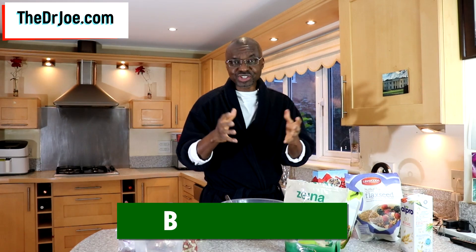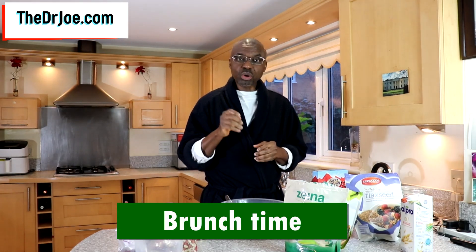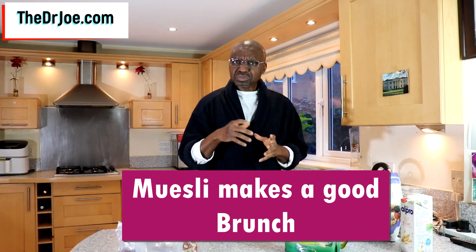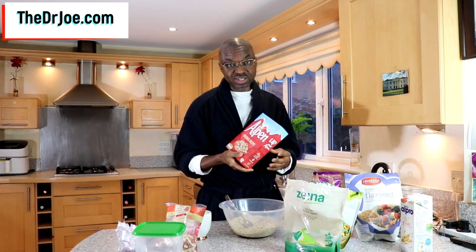You're gonna have to have what you call brunch, which is a combination of breakfast and lunch. So what will make a nice meal for brunch? Well, that would be a muesli. A muesli will make a very nice brunch meal. How do you get your muesli? Well, you can go to the supermarket and pick up some of the brands from the supermarket — for instance, this is the Alpen brand of muesli.